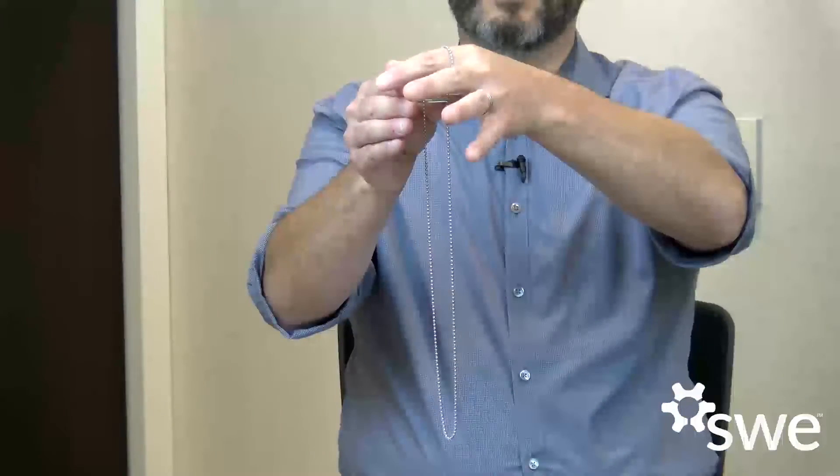So we drop it and there it is and it catches. Can you reproduce that? The important thing about the ring and chain trick is that most people will fail when they attempt to do it.